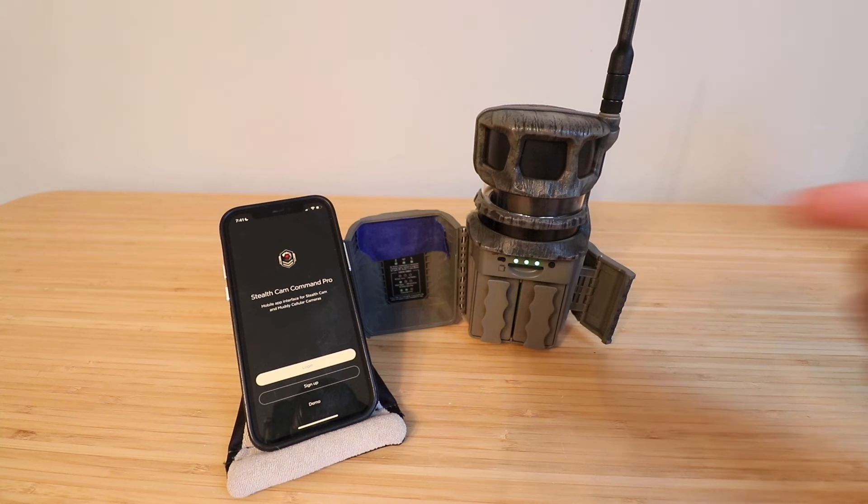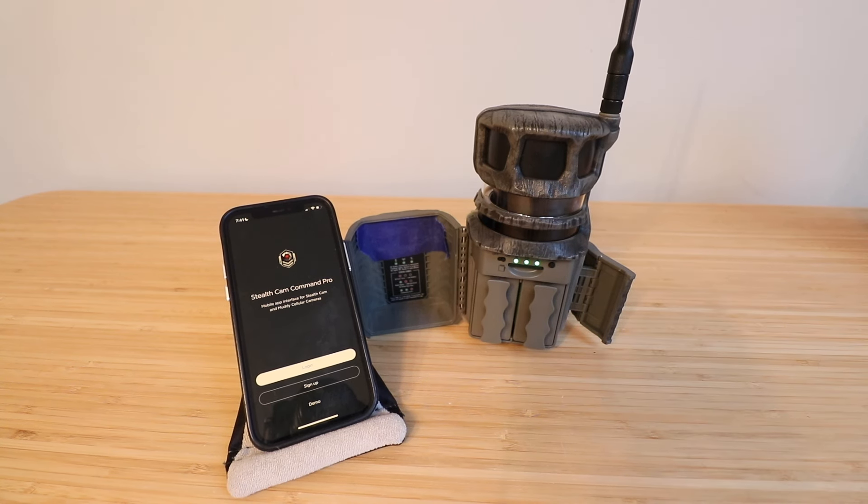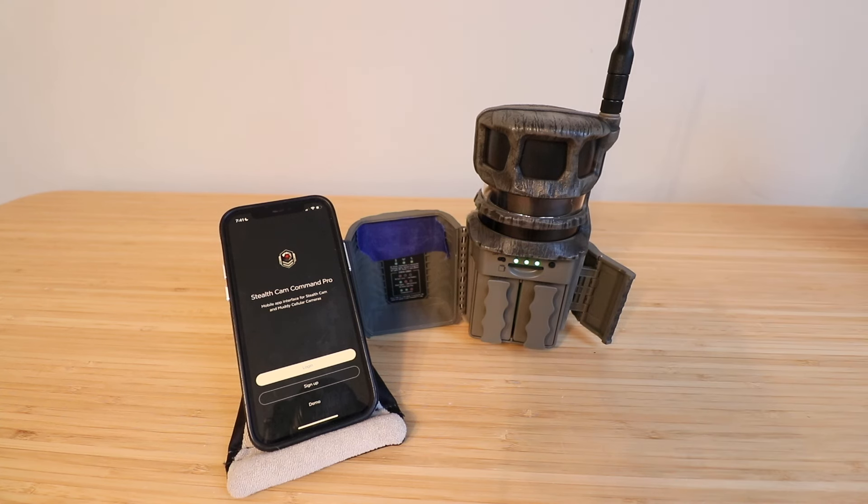Once all three lights turn green, we are ready to get this set up. Sometimes when you turn this on for the first time the camera will actually rotate inside the housing, just indicating it's correctly working — you can see it rotating through its startup sequence. Now that we've got green lights all the way across, we can log into the Stealth Cam Command Pro app. Create your username and password and log in, or use your existing credentials.